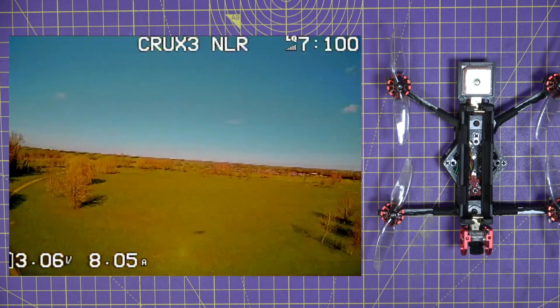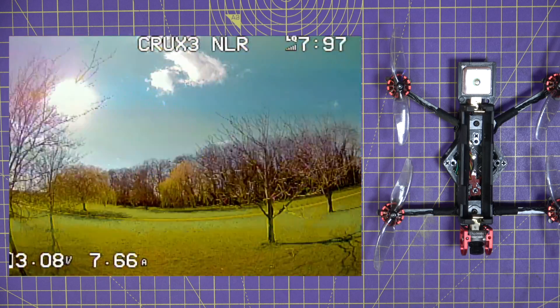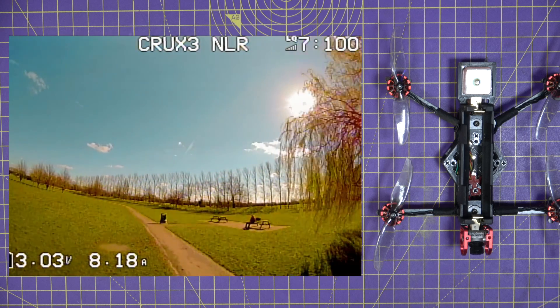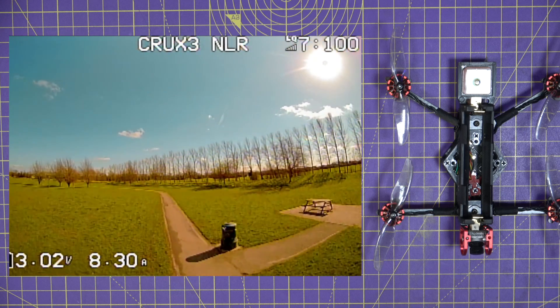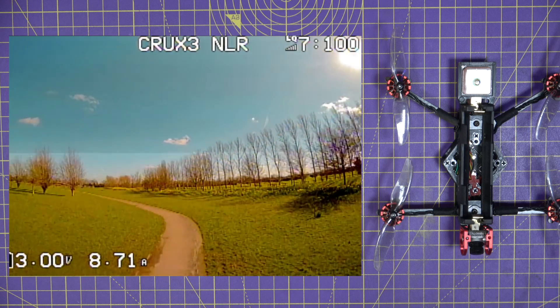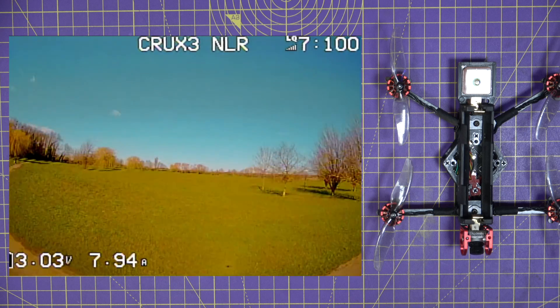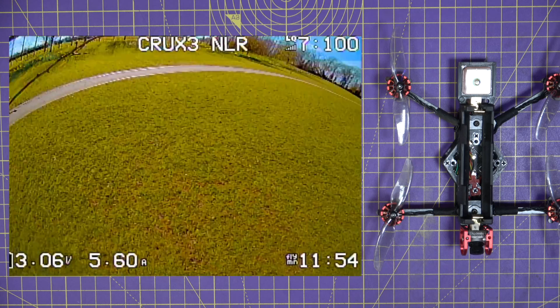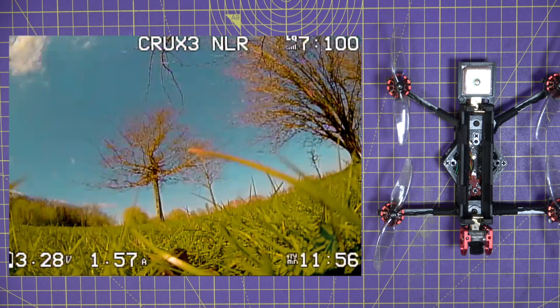I was determined to get 15 minutes on this flight. Previous flights were around 12 to 13 minutes, so I was being really gentle. I think I would have got there if I hadn't backed into a pesky tree — I blame the wind pushing me further than expected.